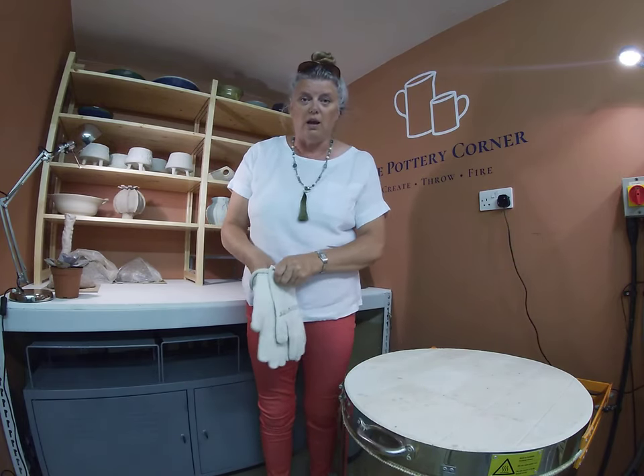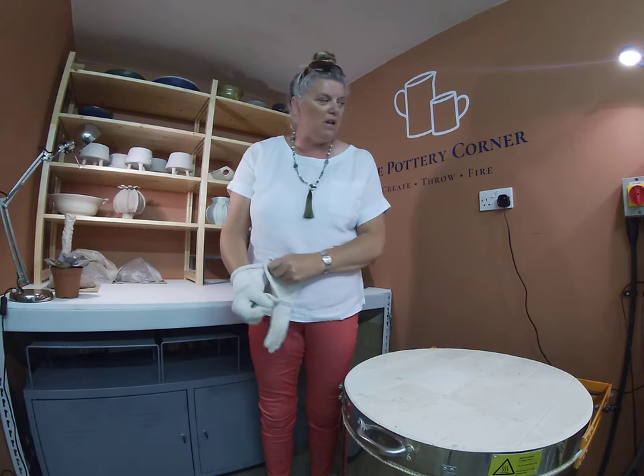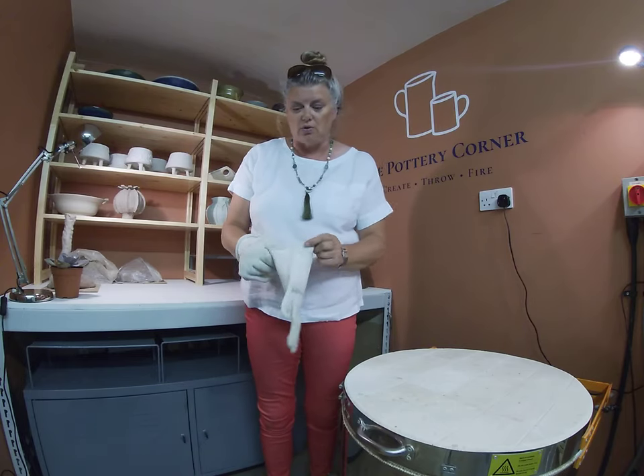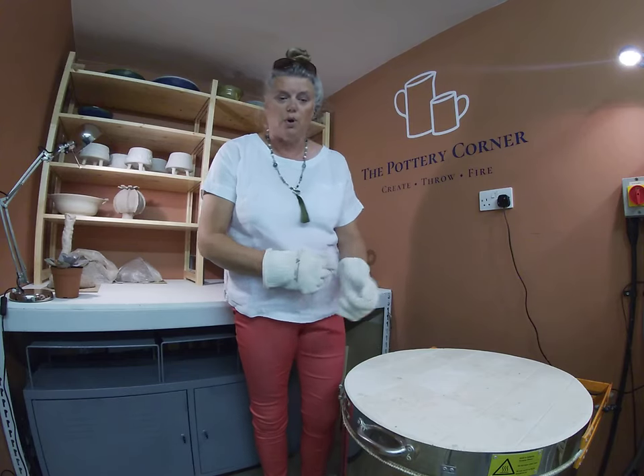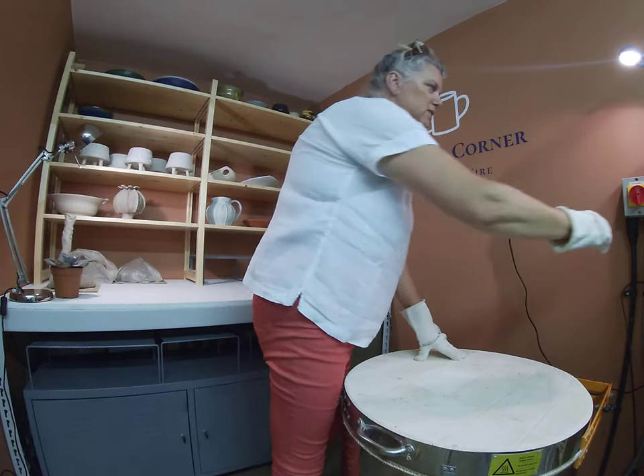So we're doing a glaze firing kiln opening. The kiln is down to 38 degrees centigrade, and anything under 50 degrees is fine to open in terms of glaze firing.